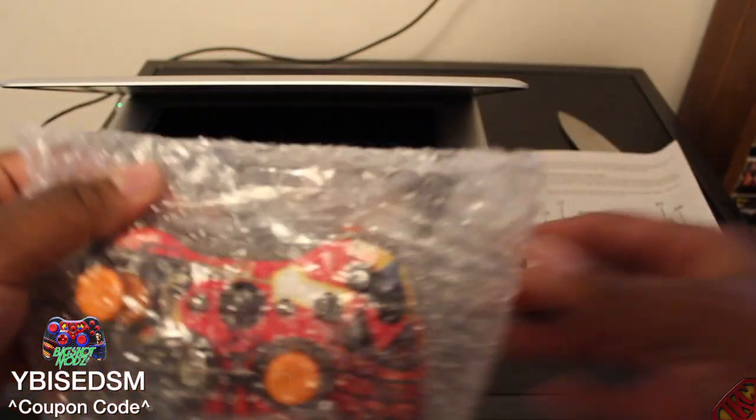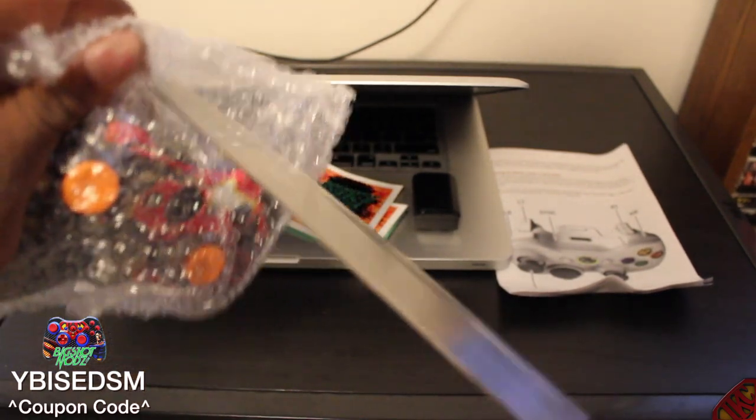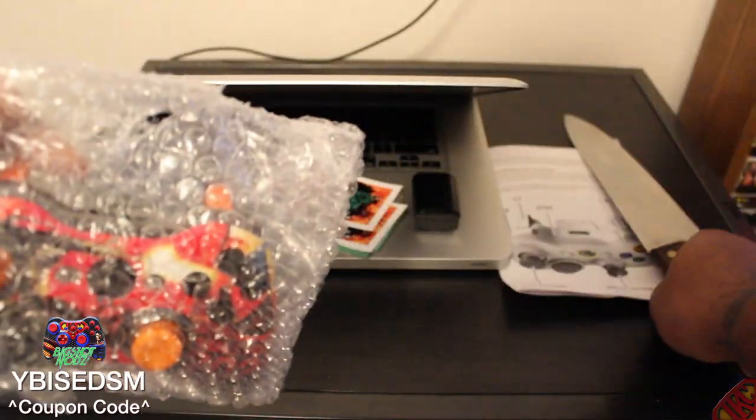So let's check it out. I've got to get through the plastic, so I'm going to grab my handy dandy knife again, poke a hole, and bust it open — crack the seal. This is the first time this controller is touching fresh air.